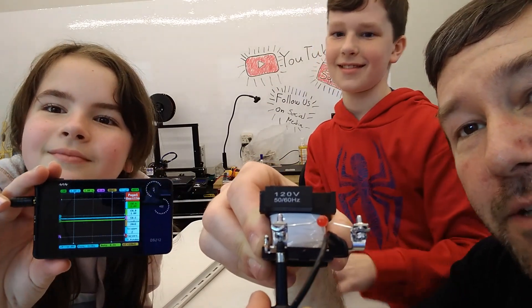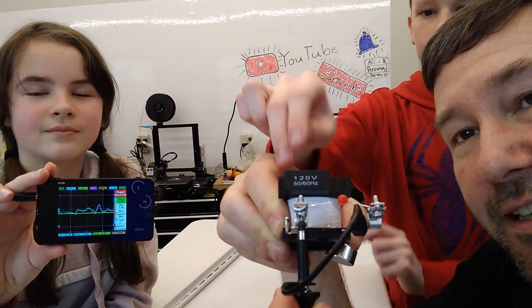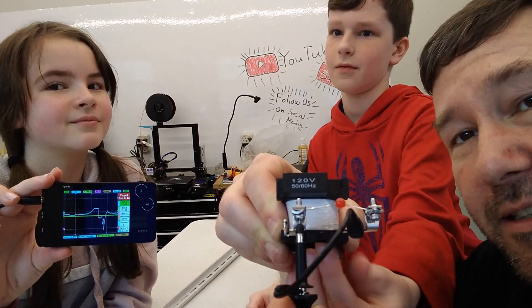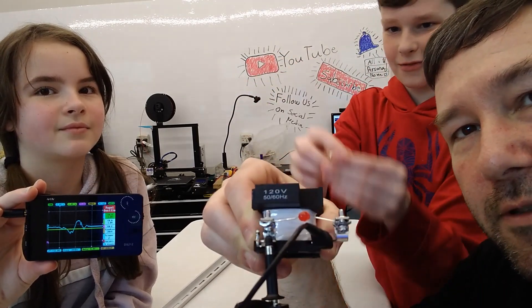So every time we drop it through there — this is an oscilloscope — it is recording the voltage in these split-second moments where we're dropping it through. And if Michael could do this really fast, we could actually produce enough electricity to do something.